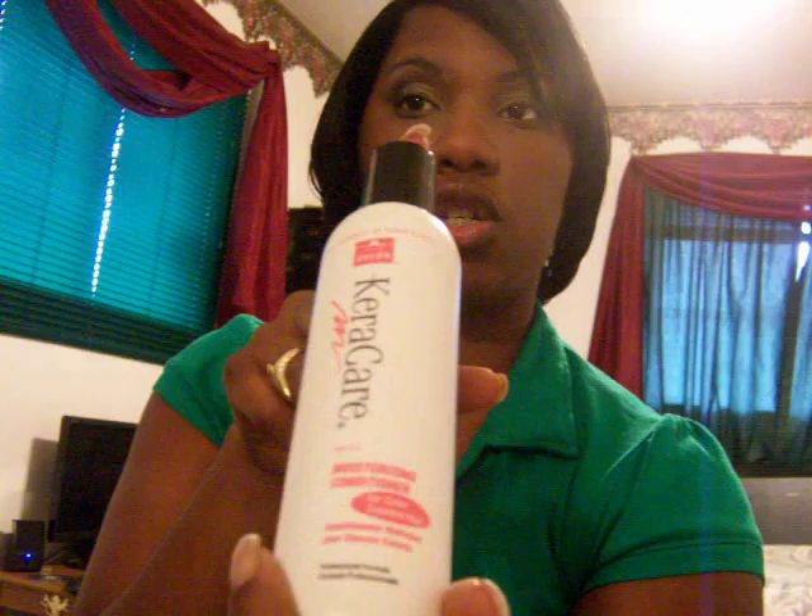After that, I use the Cura Care Moisturizing Conditioner for color-treated hair. Leave that on your hair and follow the duration. It's very, very easy.